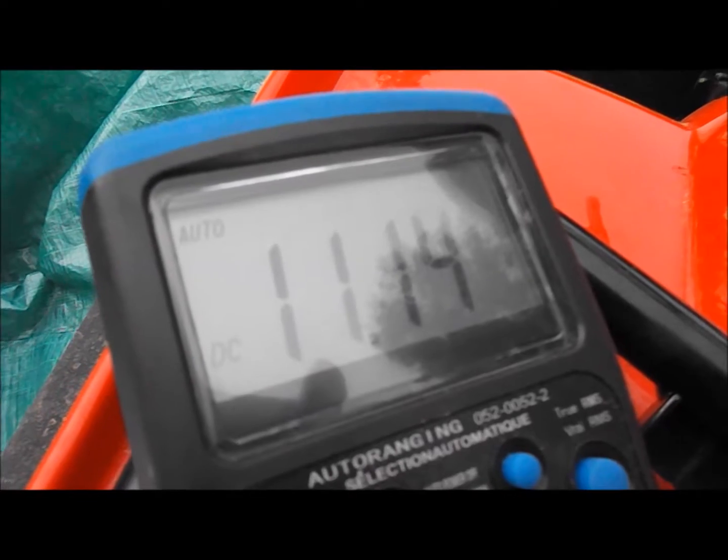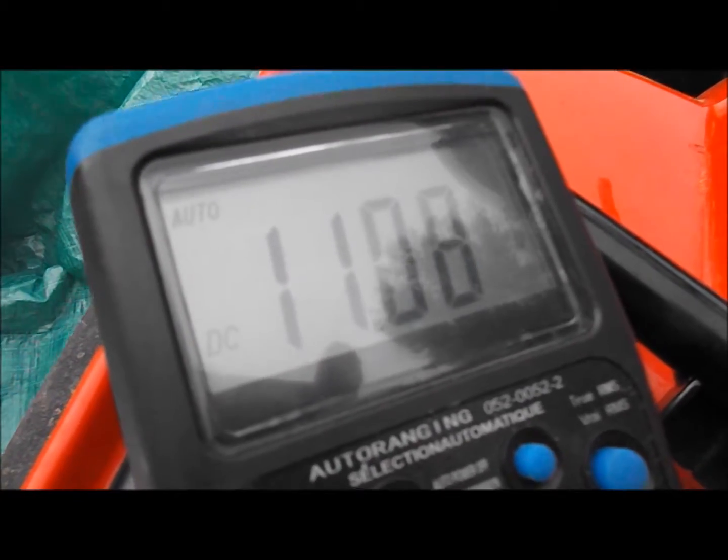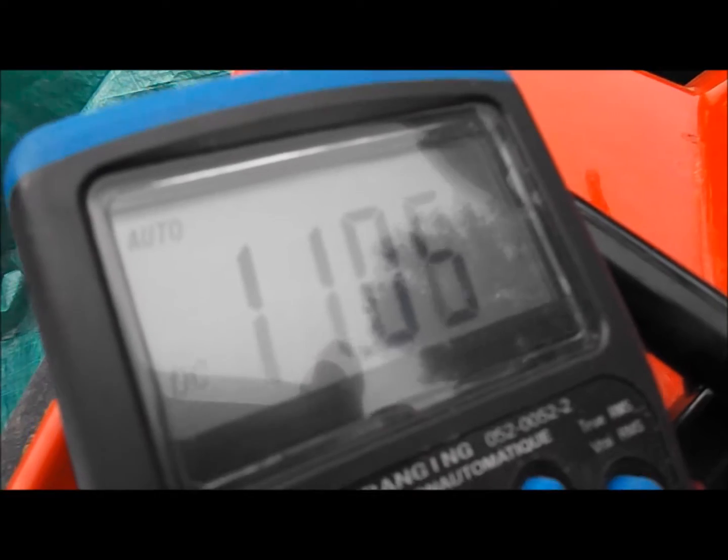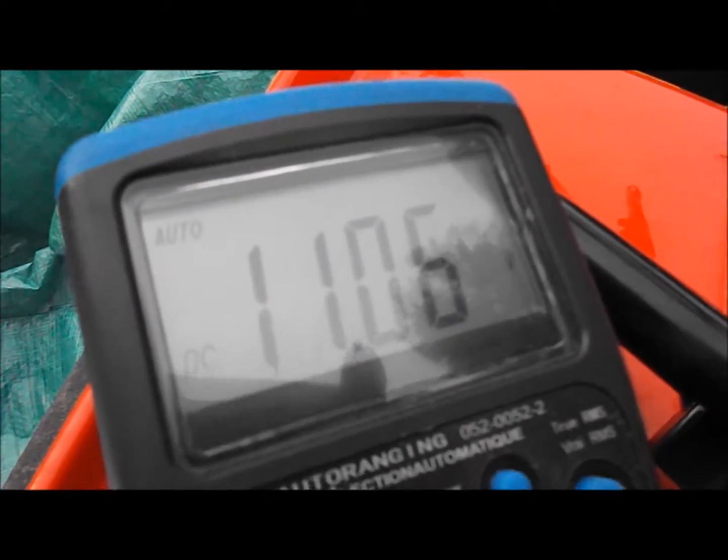That's giving me 11 volts at idle. When the bike is cranking, it's putting out around 5 volts peak voltage. Sorry — 5 volts at cranking, and there you can see plainly it's putting out 11 volts at idle.